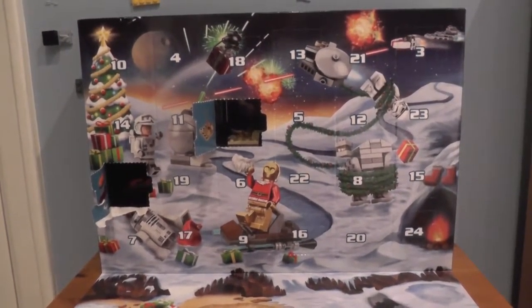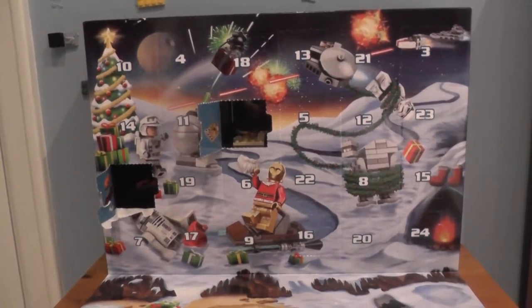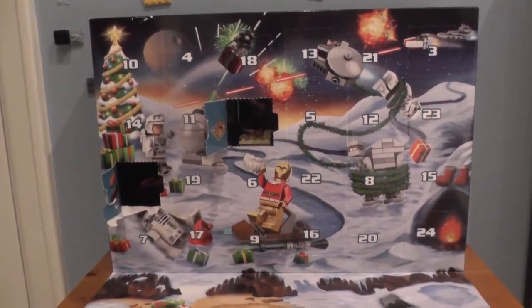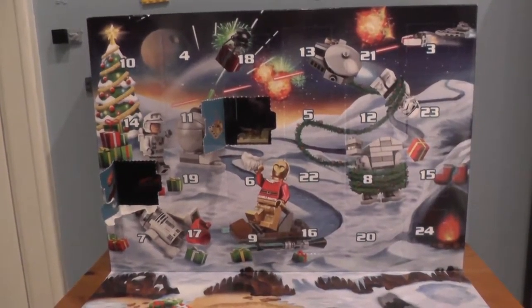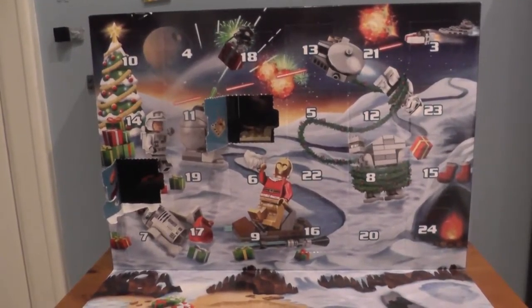Hello everybody, welcome back to Golden Dragon Games. I'm your host Rocky2815 — just please call me Rocky — and welcome to day 3 of our LEGO Star Wars 2015 Christmas Advent Calendar.